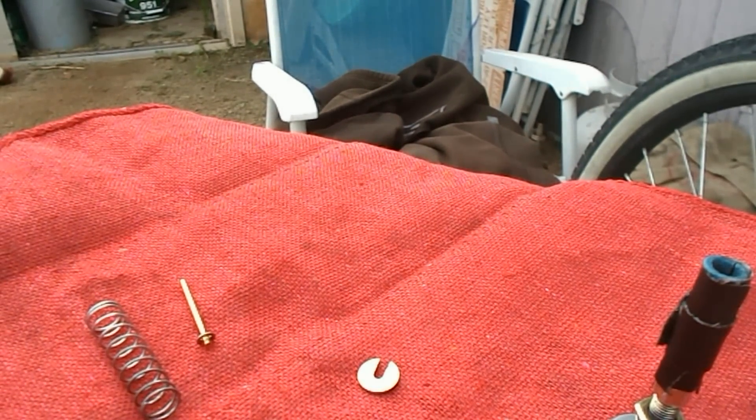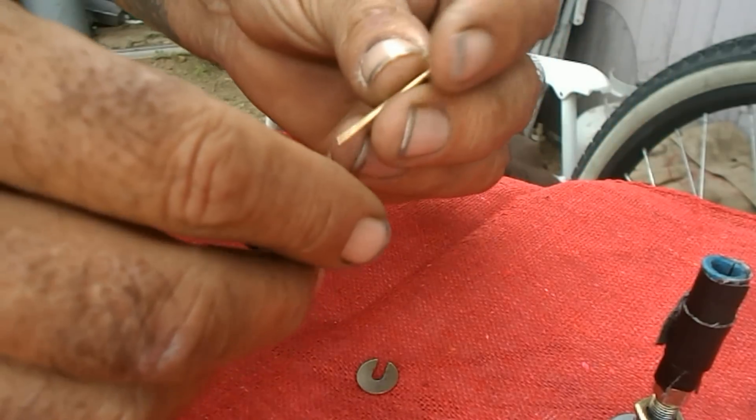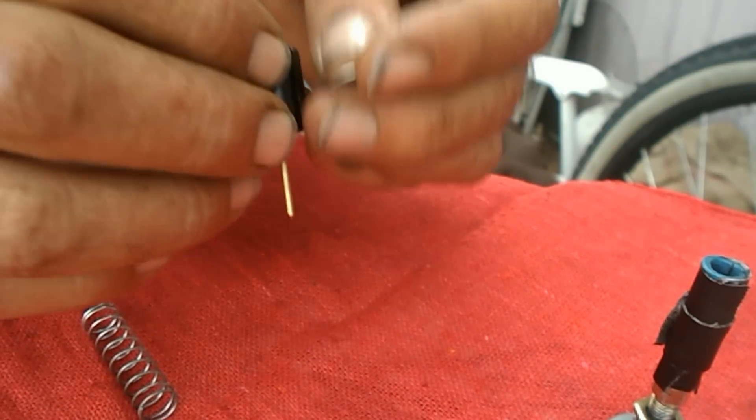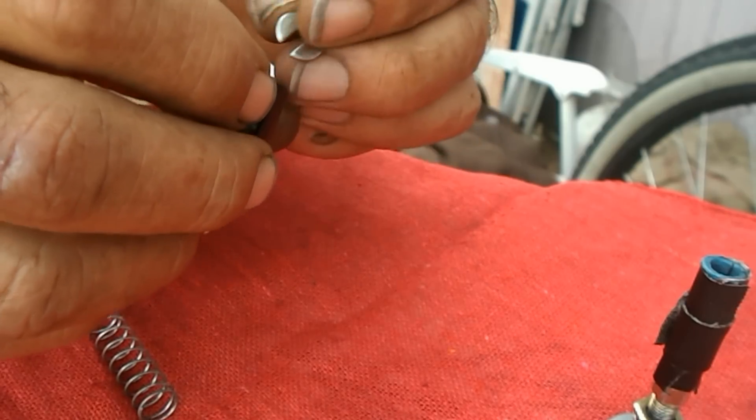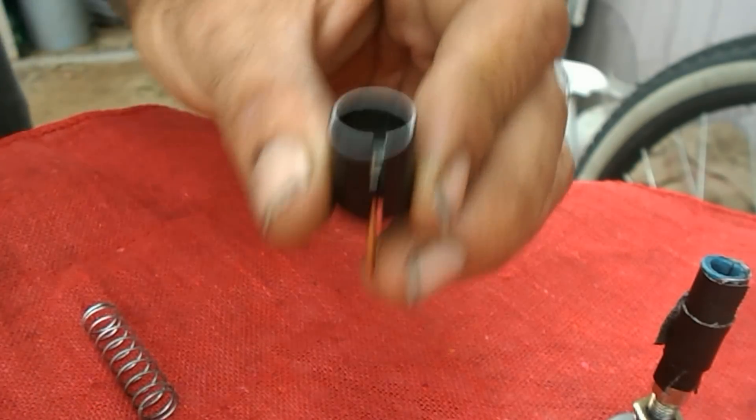Okay, so here we are. First what you want to do is take the needle — remember we raised it up a click — drop it down into the barrel. Take the pac-mat clip and line it up with the groove, with the slot, put your pac-mat clip in just like that, line it up with the slot — there it is.